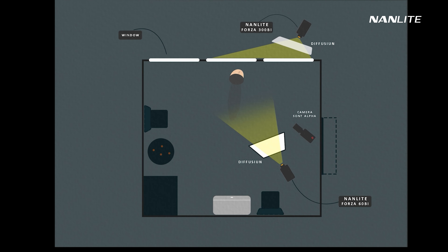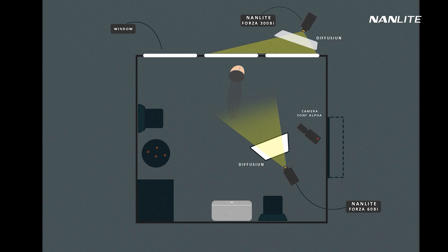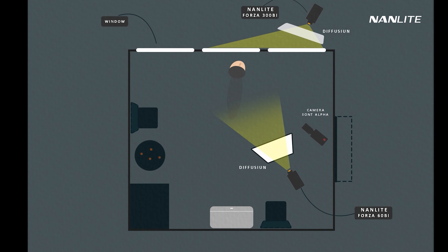Alright guys, that's it for now. Thanks for watching. I really hope you liked this behind the scenes video. If you did, please let me know in the comments so I'll be making more stuff like this, and I'll be sharing more lighting techniques with you in the future. I'll see you on the next one.